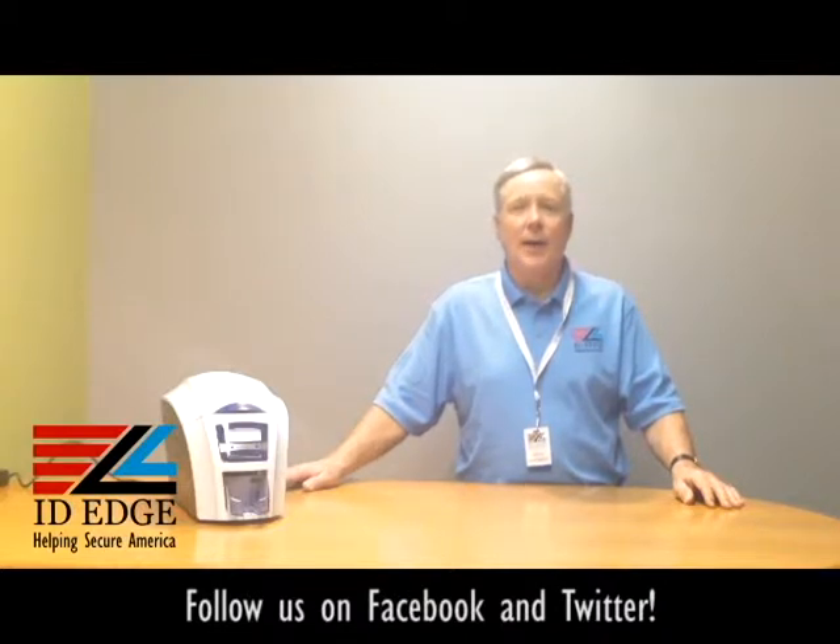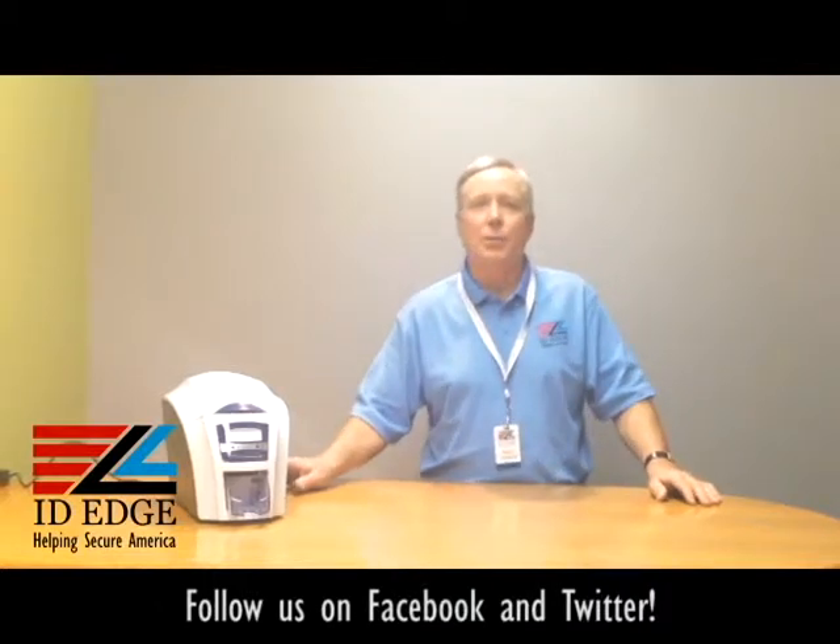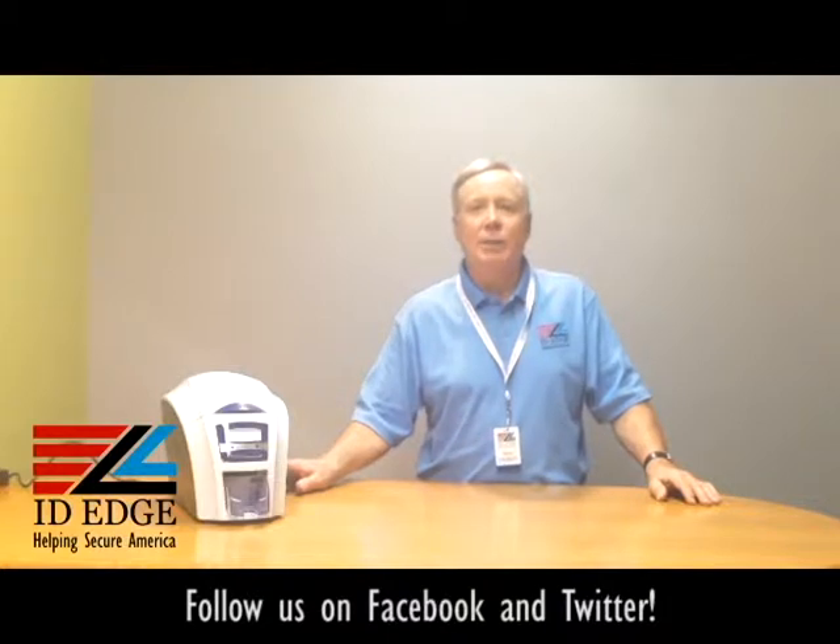Before we get started on our how-to, I want to talk a little bit about the printer. This is the Magic Card Enduro Plus, and the 'plus' stands for the ability to go from a one-sided printer to a two-sided printer by just dropping in a little RFID core — it'll convert it over for you. Obviously there's a cost for that, but call us and we can help you with it.